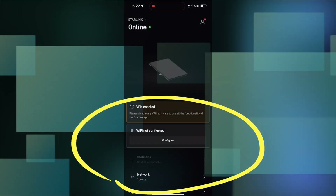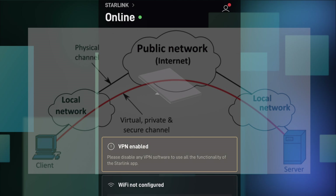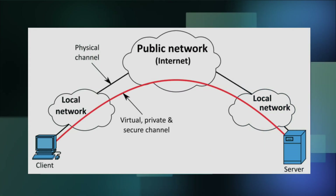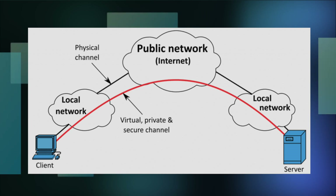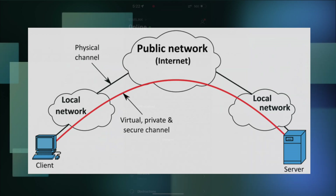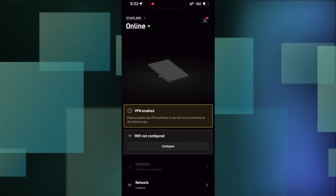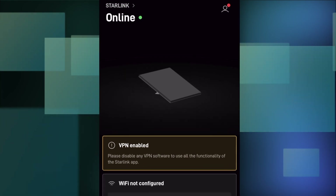You'll see on my screen it says VPN enabled. A VPN, or virtual private network, is used to connect securely to a business or a bank. Most people don't have a VPN, and Starlink recommends disabling the VPN if you have one. In my case, I cannot for business purposes, and I was able to continue to connect despite the VPN. But if you can disable it, do so for setup.